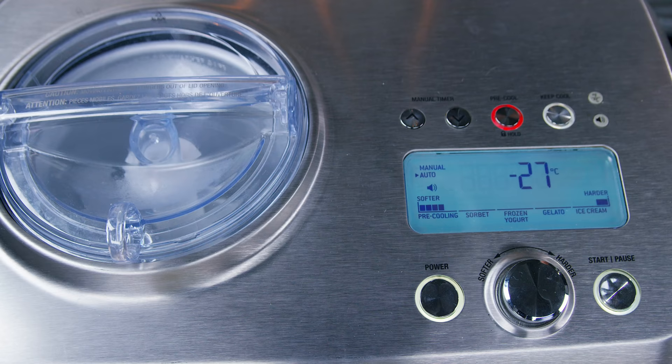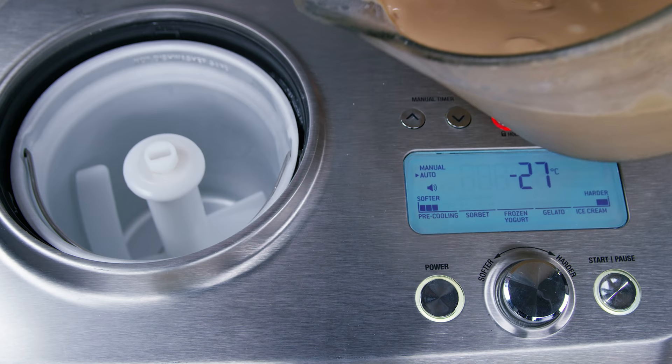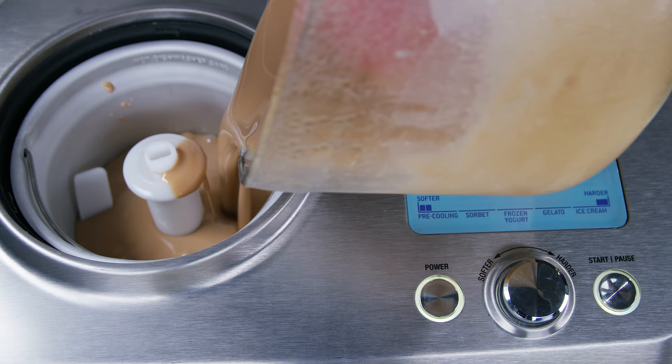Once everything is cool, just pour the mix into the ice cream machine. It may be a little clumpy after it's sat in the fridge overnight, but just give it a really good stir and it'll be okay.